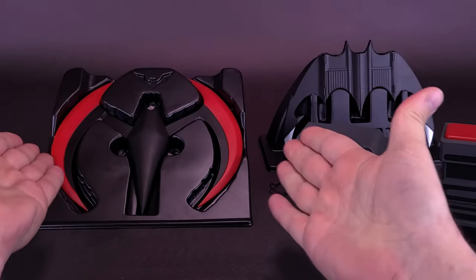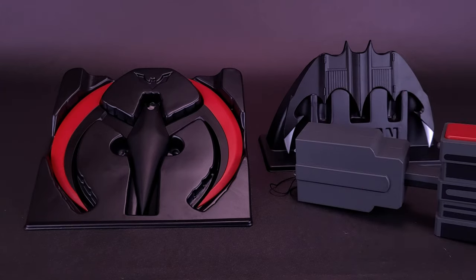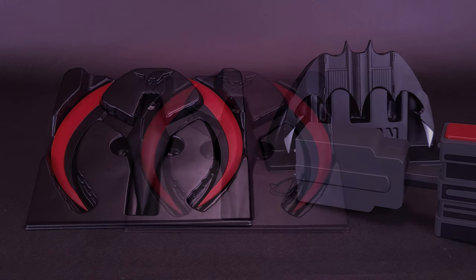And this would be a one-to-one scale of Terry McGinnis' Batarang — perfect for having on display and perfect for cosplaying if you like to dress up as the Caped Crusader, whatever time frame he's from.